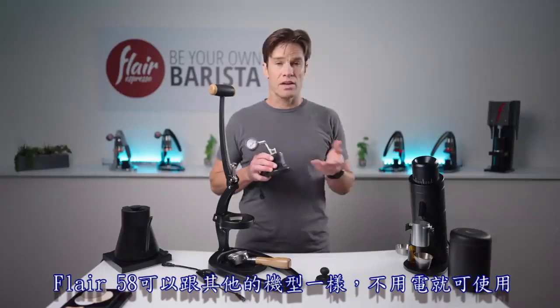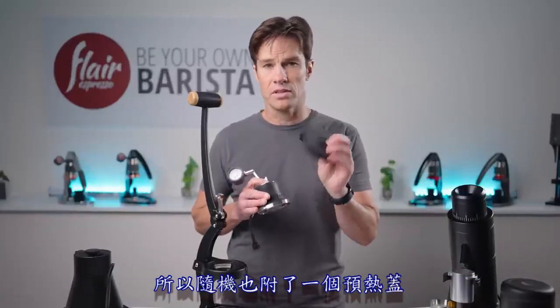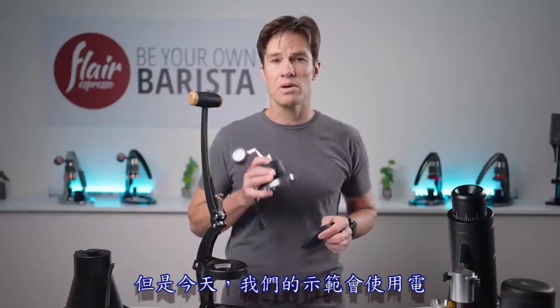The Flair 58, like other models, can be used without electricity, so there is a preheat cap that's included with the system. But today we're going to brew with electricity.